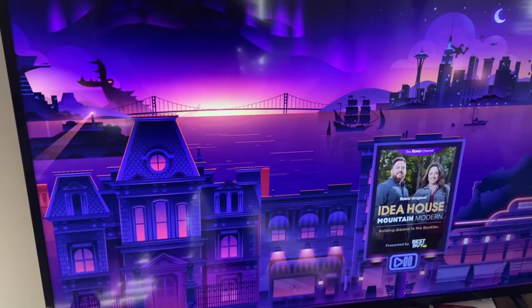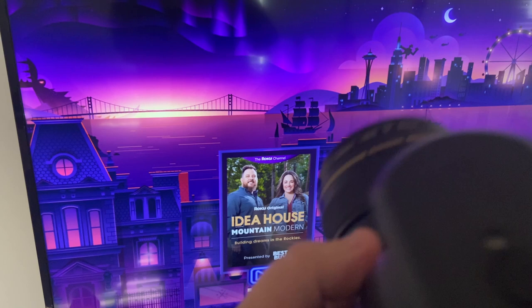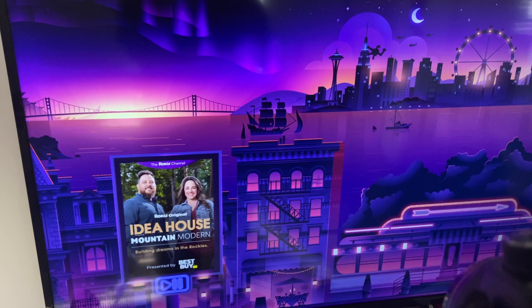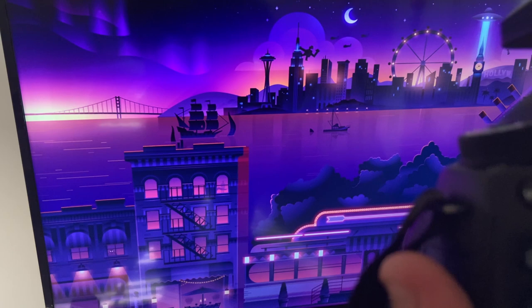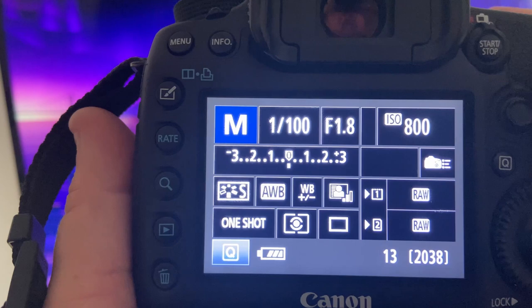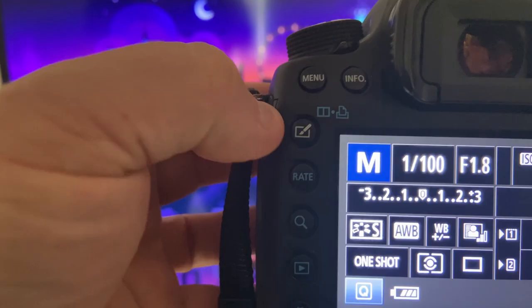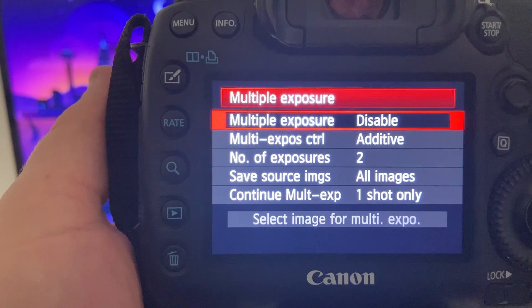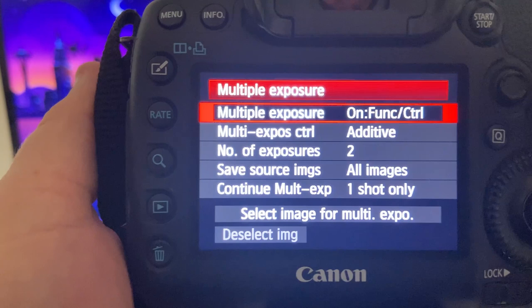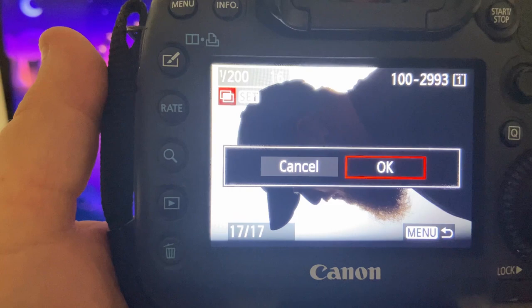I'm using the 85 millimeter lens. We have to change our settings before we do anything — I'm going to go to ISO 800. Once you get your settings right, click on this little button here and go over to multiple exposure. Then click on function control and make sure it's set to additive. Then come down here and click on the silhouette that you just took. Once it says it's ready, you're ready to take your other picture.